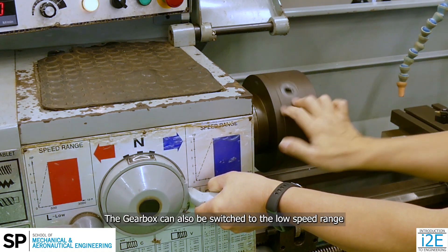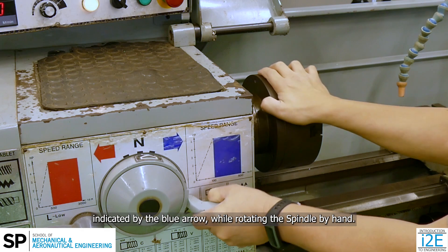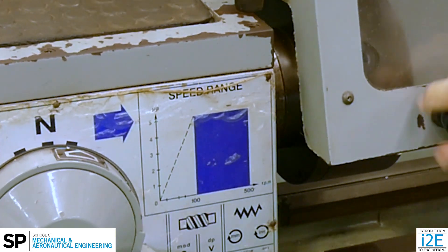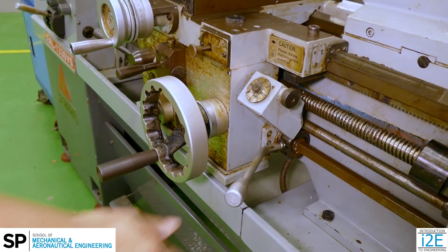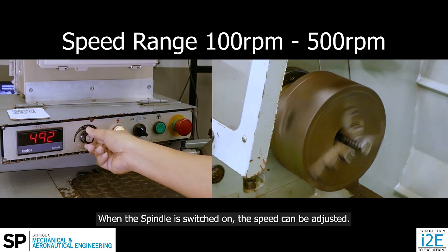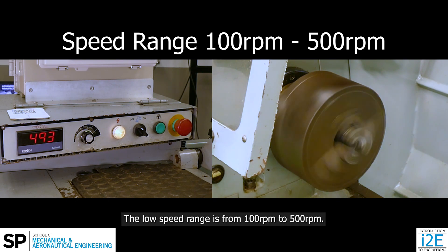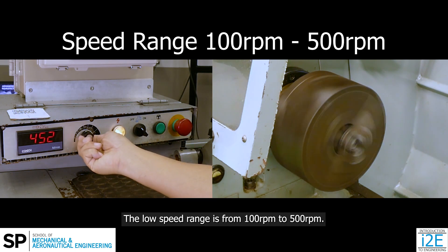The gearbox can also be switched to the low speed range, indicated by the blue arrow, while rotating the spindle by hand. When the spindle is switched on, the speed can be adjusted. The low speed range is from 100 RPM to 500 RPM.